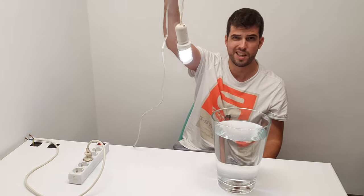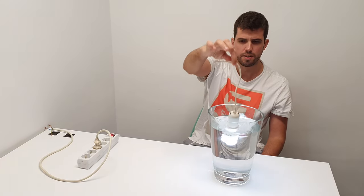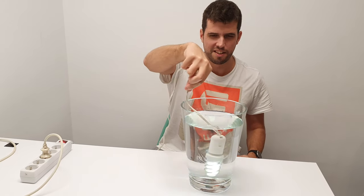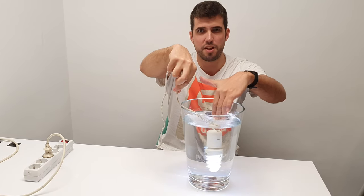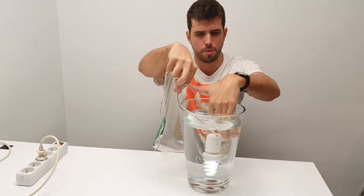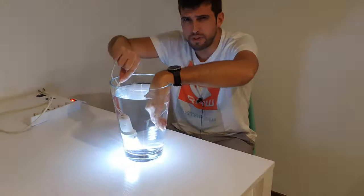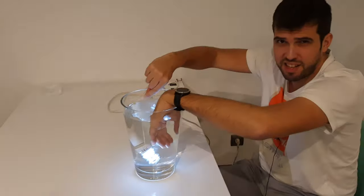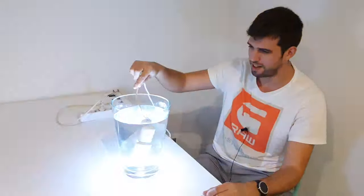And now we are going to put the lamp in the deionized water. Look at that — it's in the water and it's working! And now I can touch the water and nothing happens! If this were regular water, I would probably be dead. So never try this — even with deionized water it's dangerous. You can die. Don't try it!